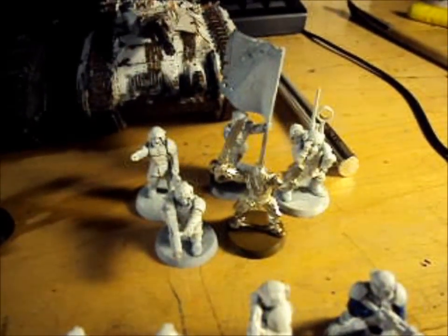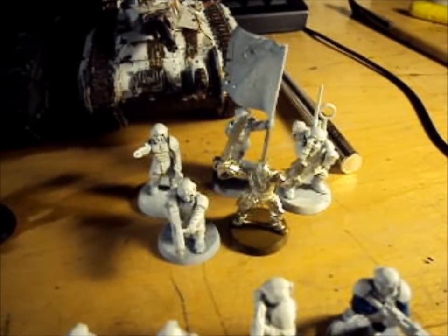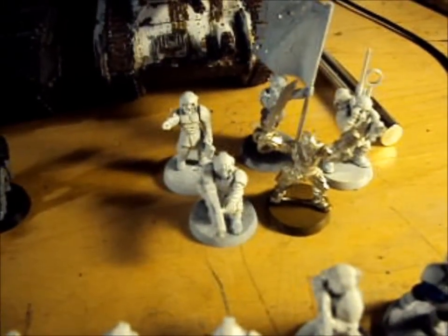Then we have a Command Squad with Commander Chenkov, a Medic, a Plasma Gun, a Meltagun, and a Standard Bearer.